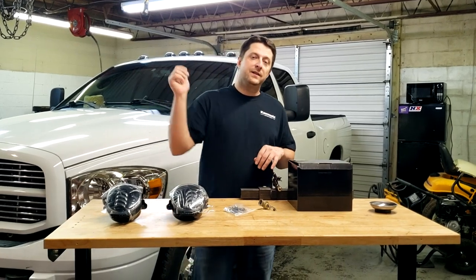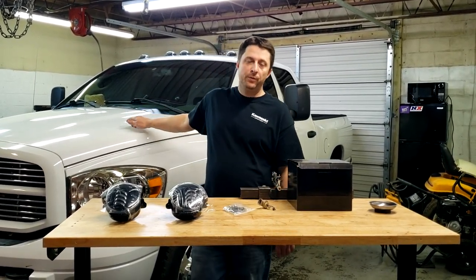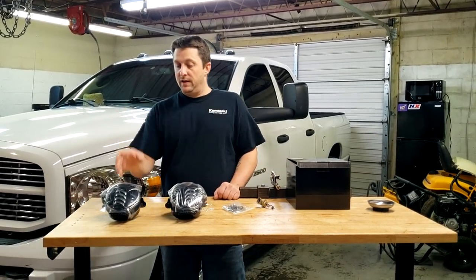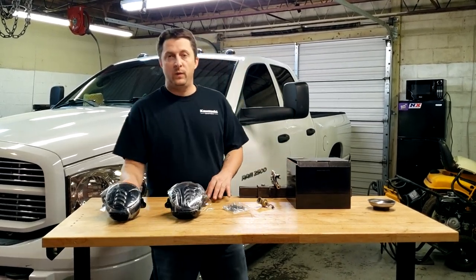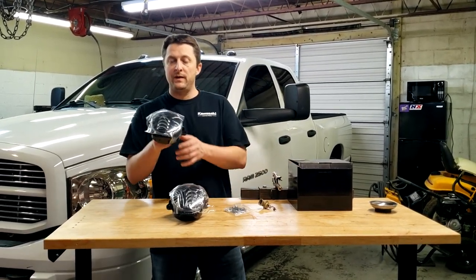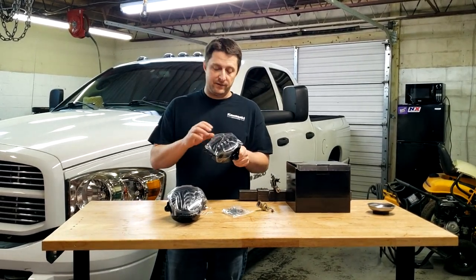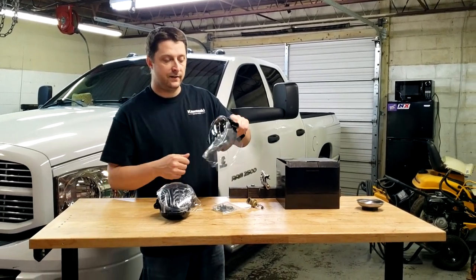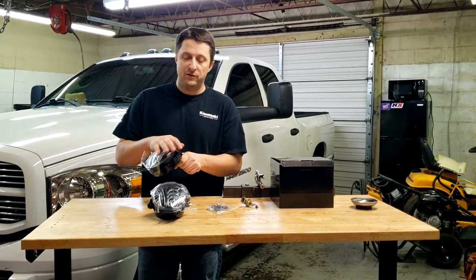What's up Mopar fam? Today we are working on Frostbite Hauler again. This is my diesel pusher 06 2500 Cummins and we got some new lights sent to us to try out. We got some new fog lights from the 4x store on Amazon. These are 5000 lumen LED lights and we ended up going with the black housing on the inside. These are awesome looking lights — I can't wait to get them installed.